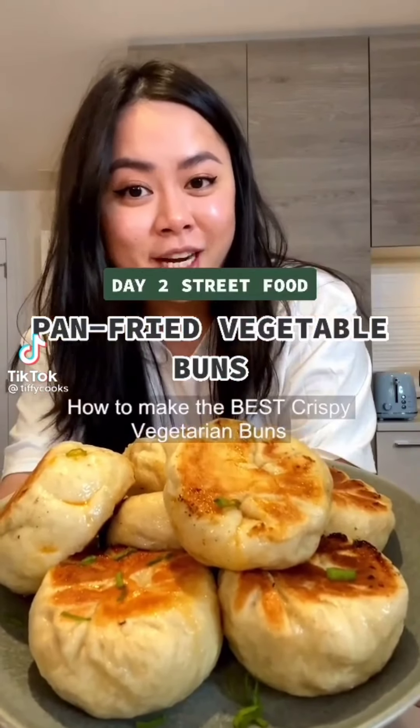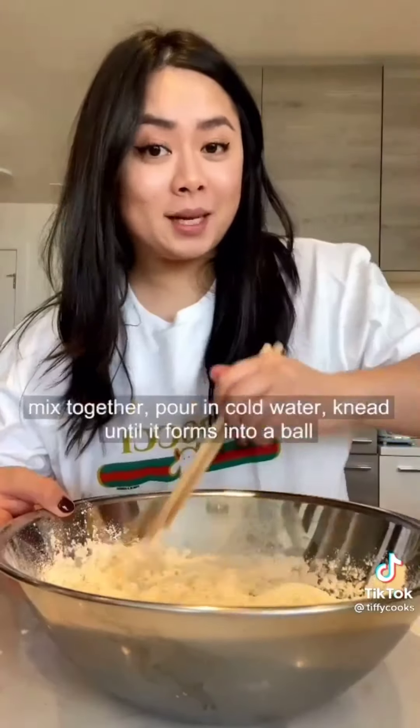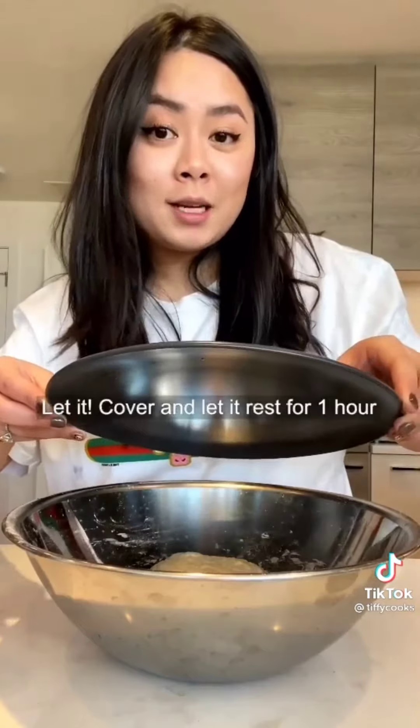How to make the best crispy vegetarian buns. Two cups of flour and a pinch of salt. Pour in yeast mixture and mix together. Pour in cold water and knead until it forms into a ball. Cover and let it rest for one hour.